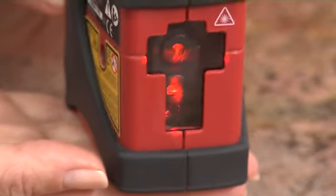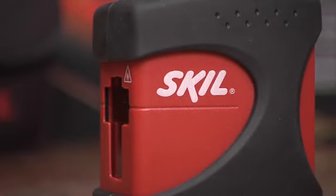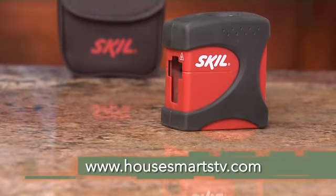And it has automatic out-of-level sensing so all your jobs will be accurate. The Skill Crossline Laser makes it easy. For more information, go to HowSmartTV.com.